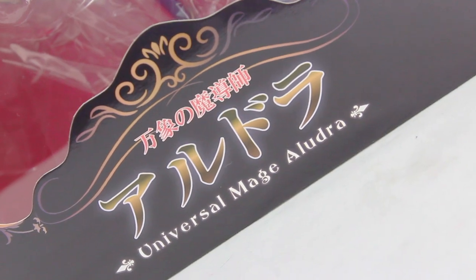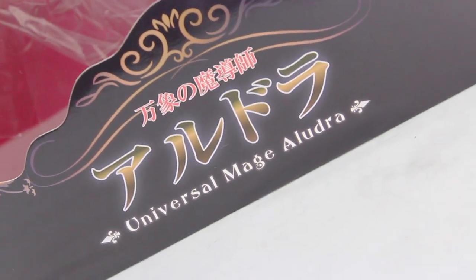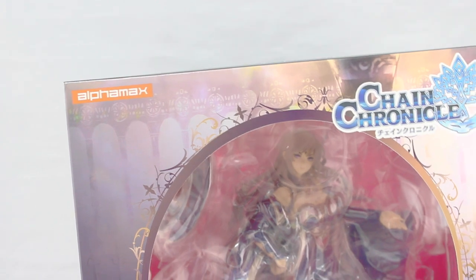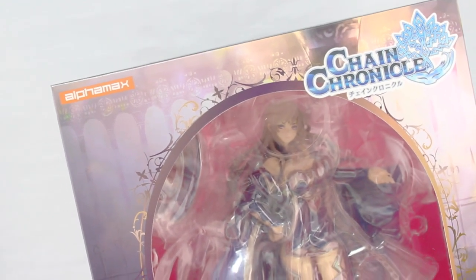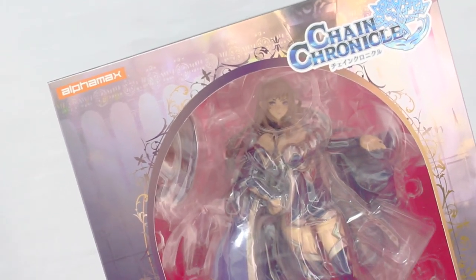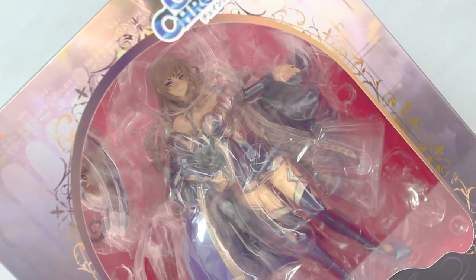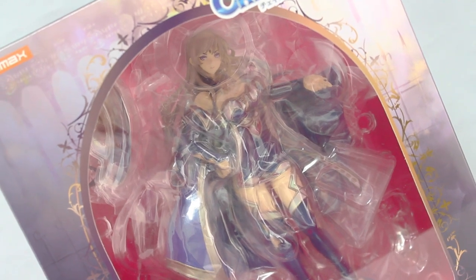Today I'm going to be unboxing the Universal Mage Eludra from Chain Chronicle. This is a figure by Alphamax, a company that has released a lot of awesome figures, so this is something I'm really looking forward to. Before actually unboxing this, let's take a quick look around the box — through the window on the front you can see the figure itself, which looks phenomenal.